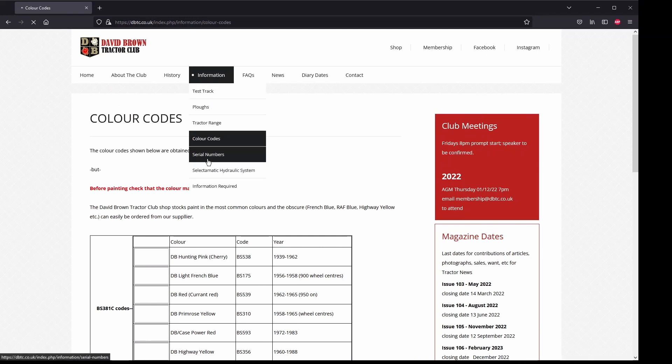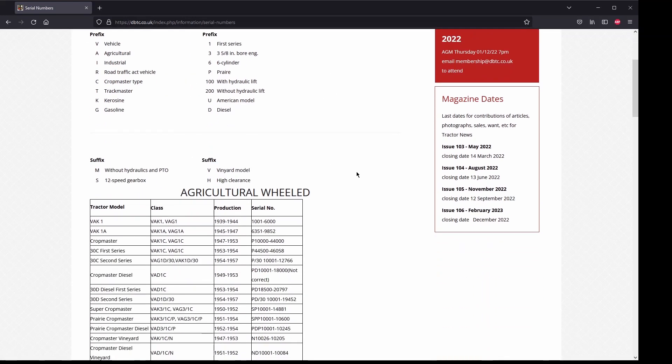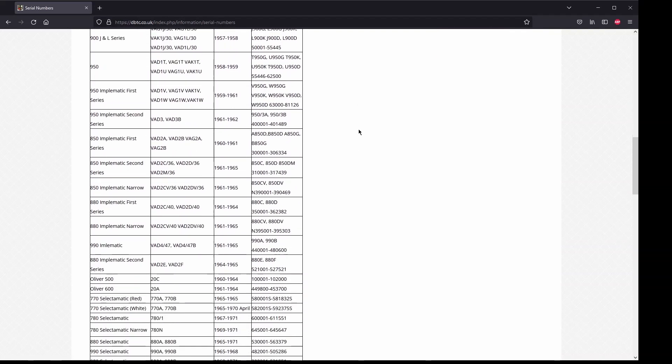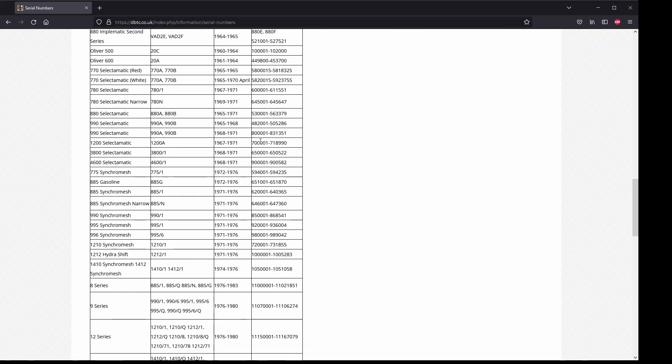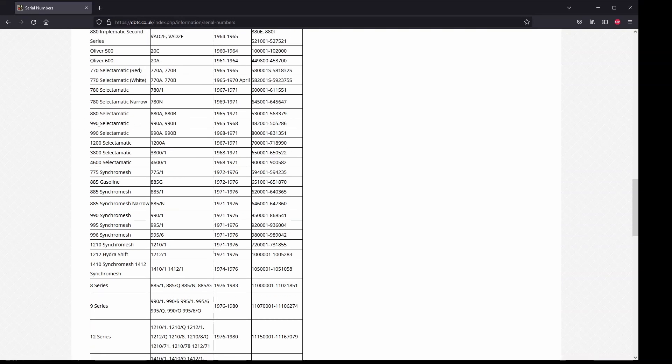The next one is the Serial Numbers page. This is where you'll find the serial numbers and manufacturer date ranges for your tractor. If you've got the serial number, you can come in here and look at the various serial number ranges to get an idea of when it was manufactured. For my 990 Selectomatic, my serial number 498249 places it in the range made somewhere between 1965 and 1968.